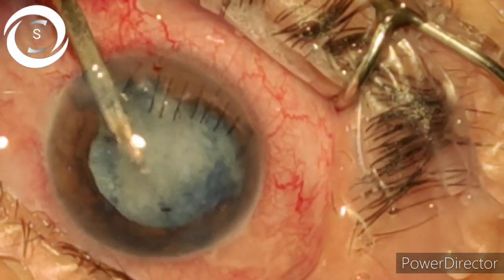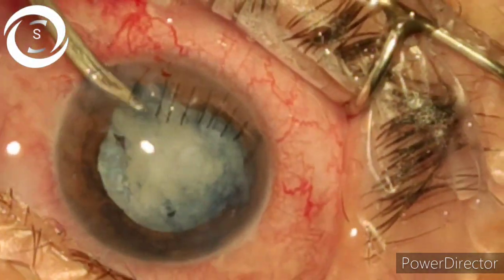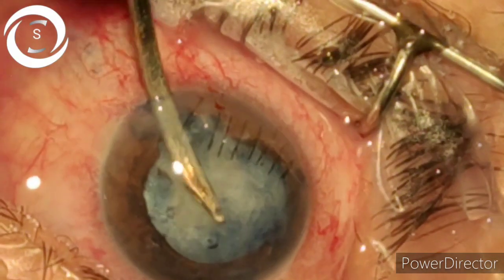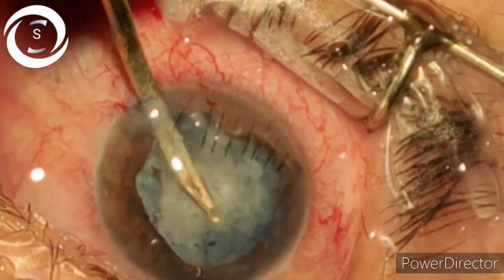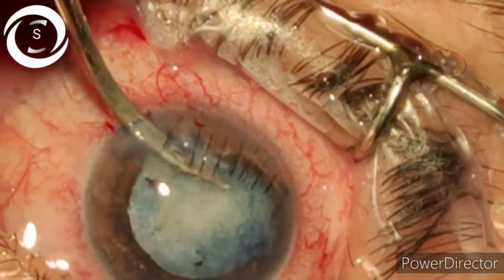With the cannula I am aspirating the anterior lens matter to clear the view, improve visibility, and clear the anterior capsule margins.